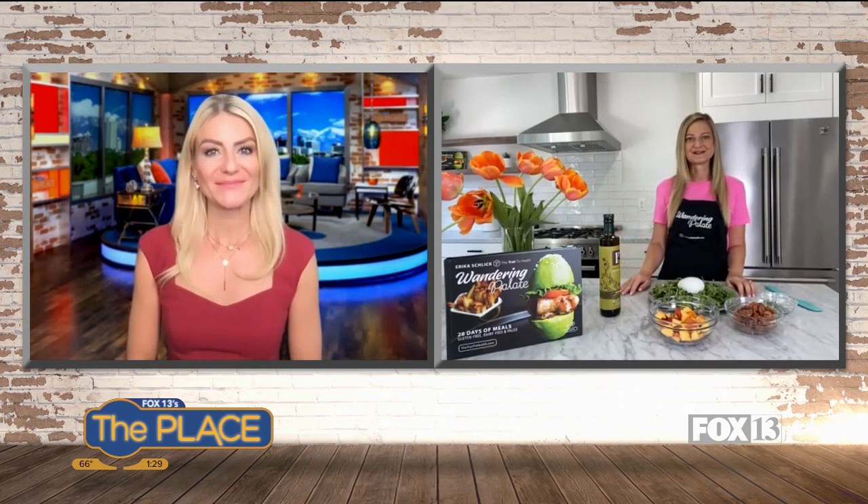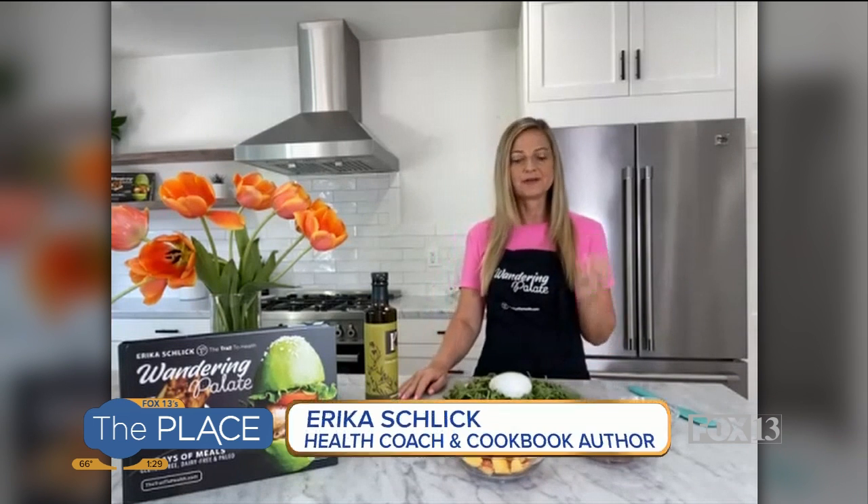I'm always excited to be back on the show and share some of my healthy and delicious recipes with your audience. So this salad caught my attention — stone fruit and prosciutto. I love prosciutto with melon and different things. Today we're going to be using nectarines. I really love just the juiciness of the nectarine with the saltiness and the crispiness of the prosciutto.